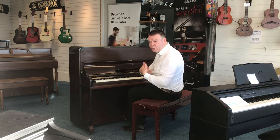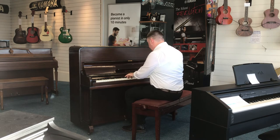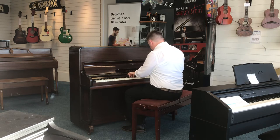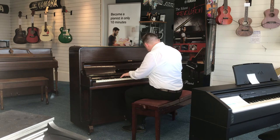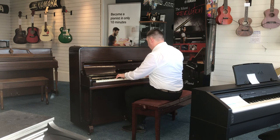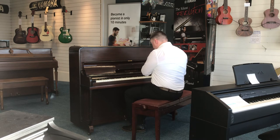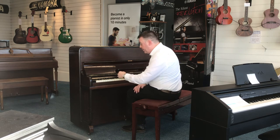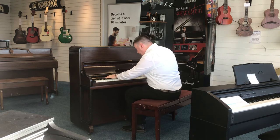With it being English, of course, it's a nice, warm, mellow sound. As you can hear, it's got a very nice bass tone on it as well — really nice to play.